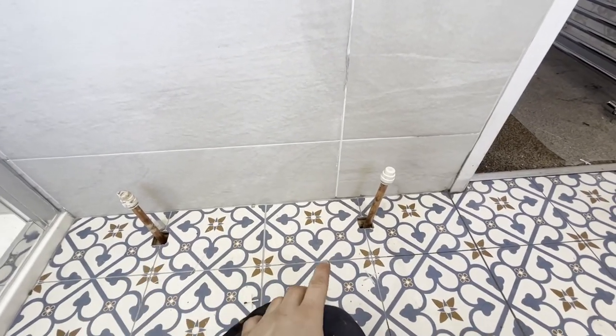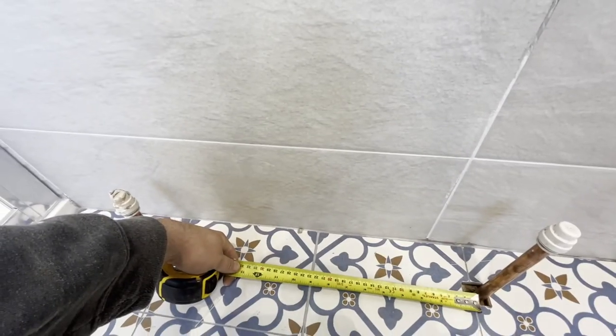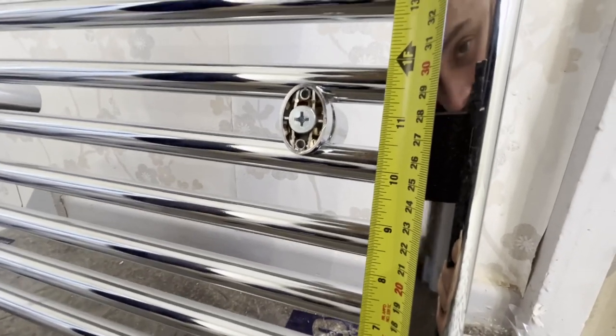What we'll do is find our centre mark. We've got 450 centres, so that's 225. We'll mark it up. Then what we do is measure from the bottom of my valve to the centre of my bracket, which is 27 and a half centimetres.